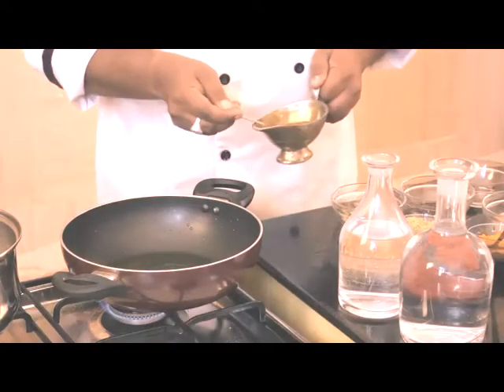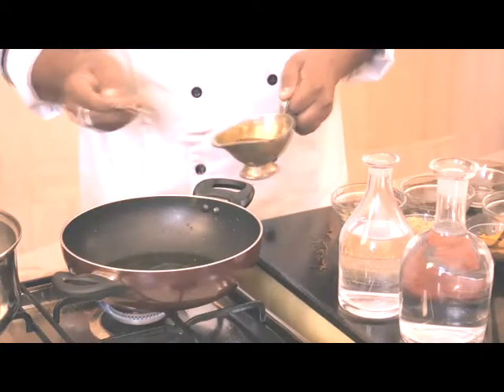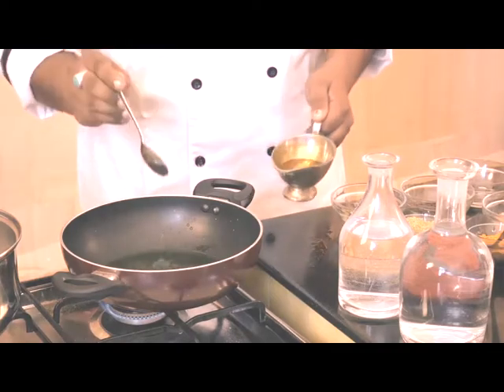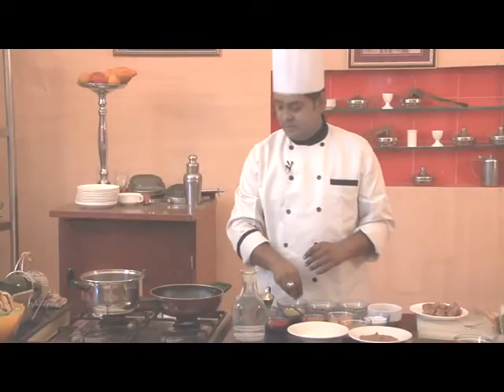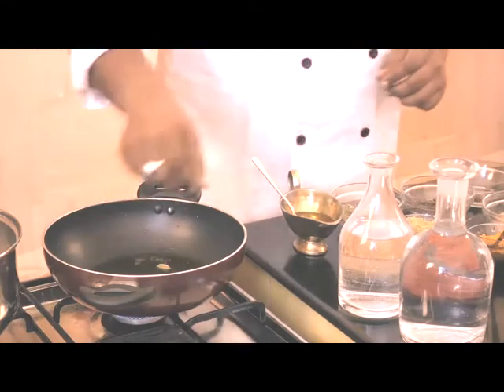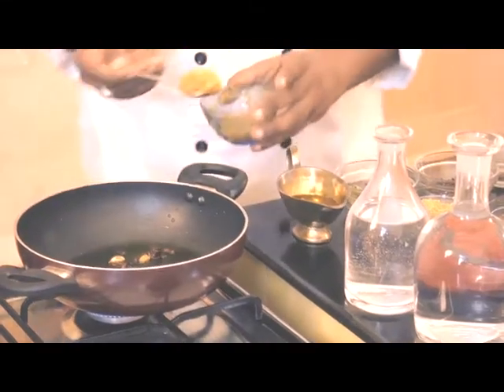So we'll first add oil in the pan, approximately 4 spoons. When the oil gets heated up, we'll add all the spices. We'll start with cardamom, cloves, big cardamom. After that we'll add ginger garlic paste.